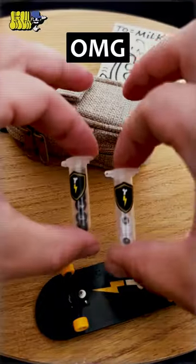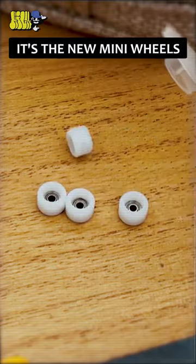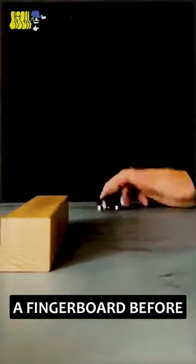Thanks also to Flashbone for these tiny maracas — I'm kidding, it's the new mini wheels. I'll try them, but I'm scared because I've never used a fingerboard before.